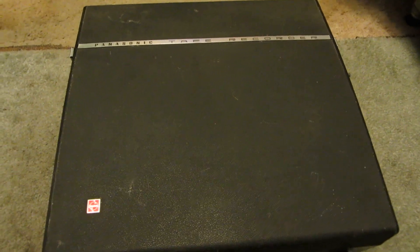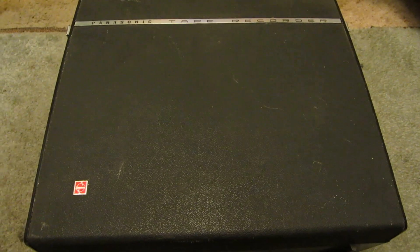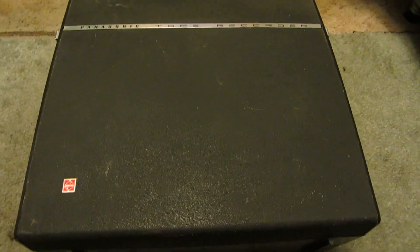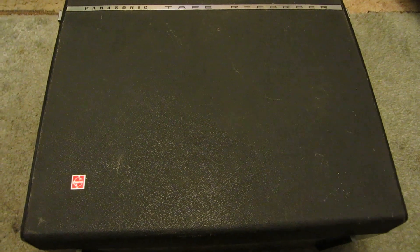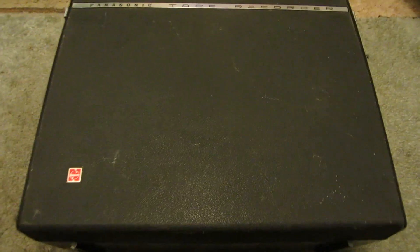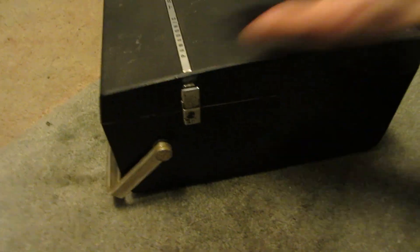Hey everyone, another equipment autopsy video. This is another reel-to-reel. I've had this one for quite a long time — it's just been in storage. Since I did that RCA1 last week, I'll do this one too. It's made by Panasonic and it's quite old. It's another handheld one, so it's kind of portable-ish.